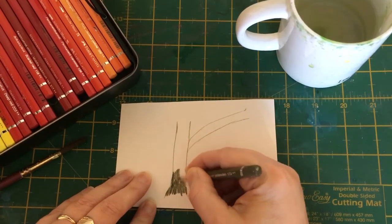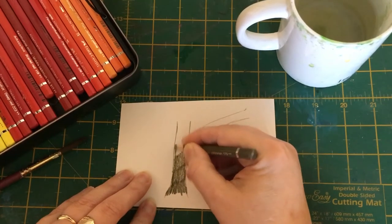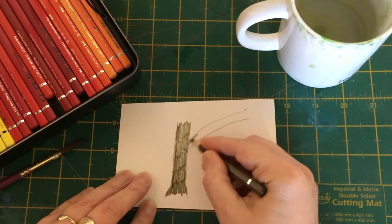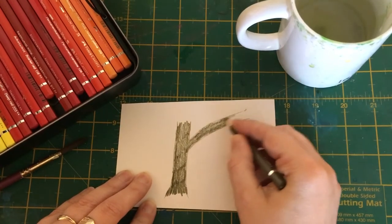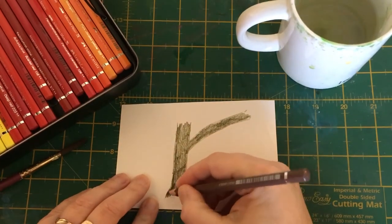I'm going to start off by shading my olive green over my tree trunk quite loosely. I'm not doing it too neatly, trying not to go over the lines too much, but if we do a little bit it's no big deal. I have painted in a little bit of a branch, so we're going to shade that up there as well.